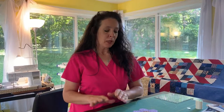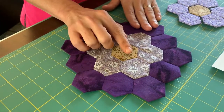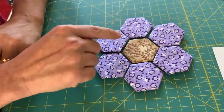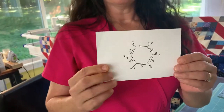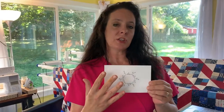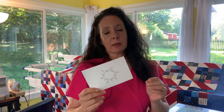The next step is stitching the hexagons together. I'm using the grandmother's flower garden as my pattern, but it doesn't matter what pattern you use — the way you stitch these together is the same. I have my finished flower garden with the center, the first ring, and the second ring. I've also put together a stitching pathway for you that saves time and thread. You can find it on my website — the link will be in the description.